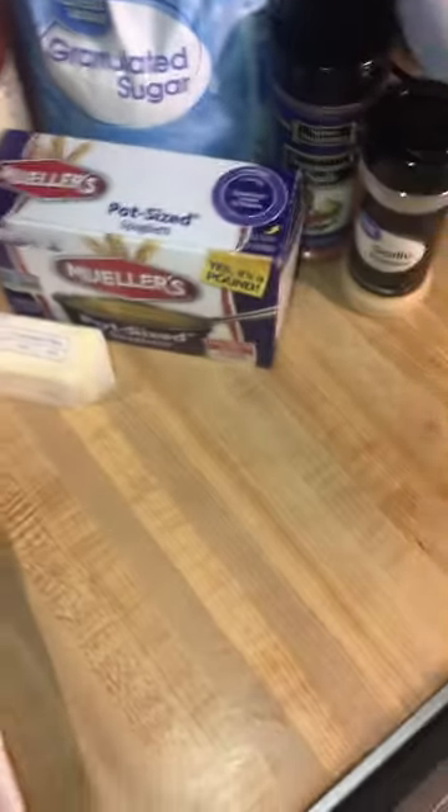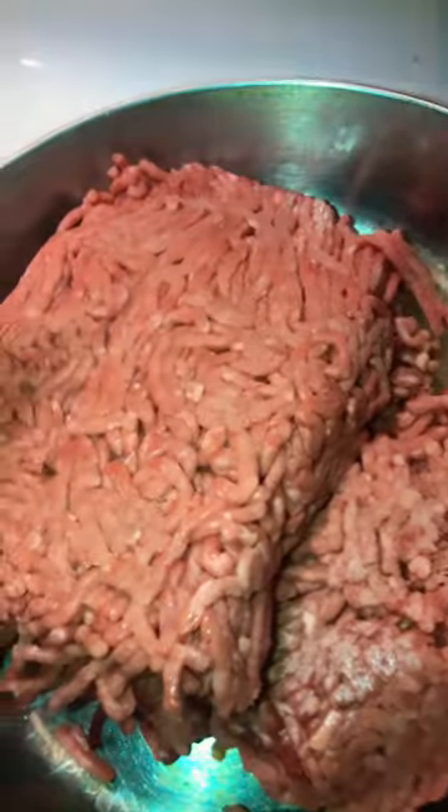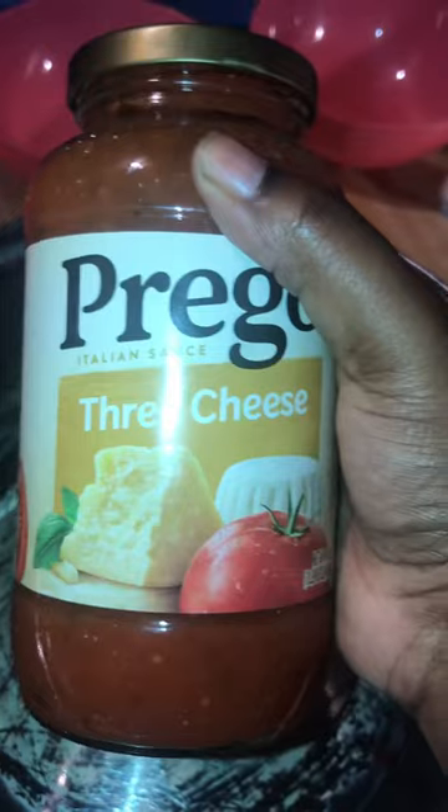Cook spaghetti with meat. Fry pan. Spoon. Half tray. Whole tray. Season. Prepare sauce.